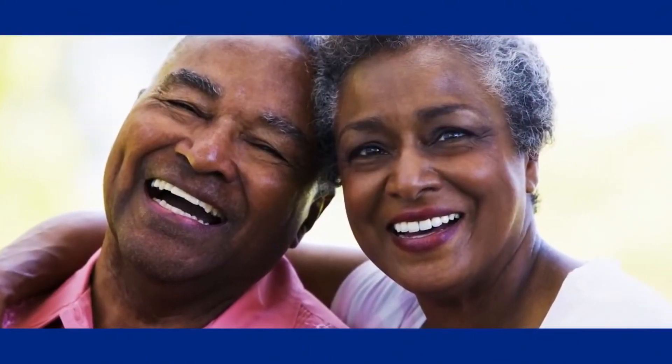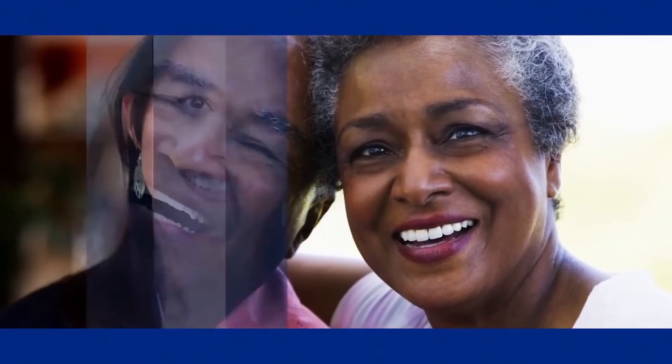A tooth that has had root canal treatment often lasts a lifetime, so you keep smiling with confidence. For more information, visit www.GEAR.gov.co.uk.